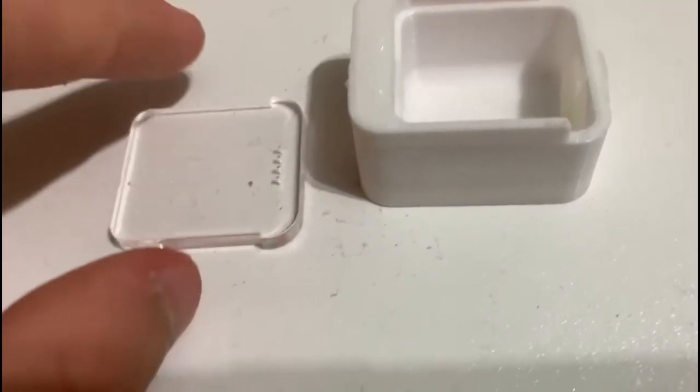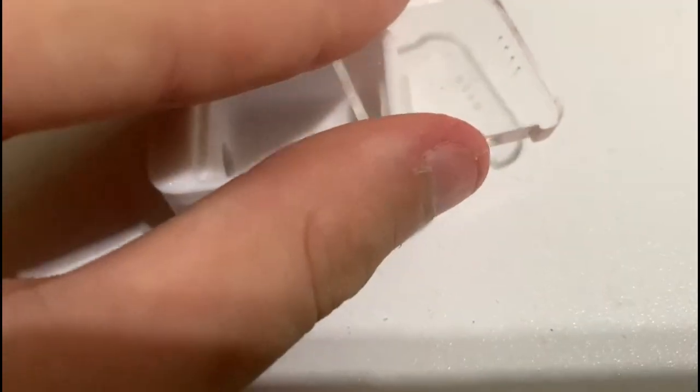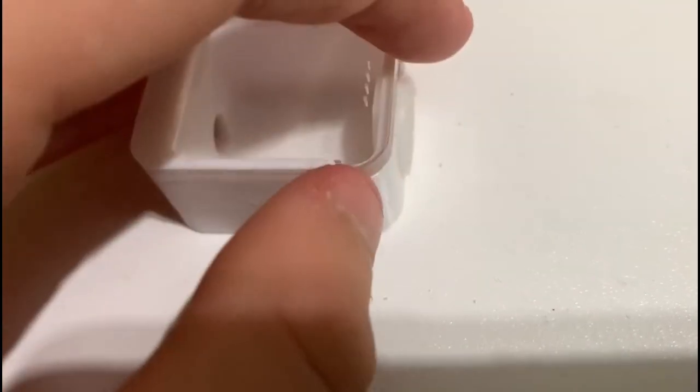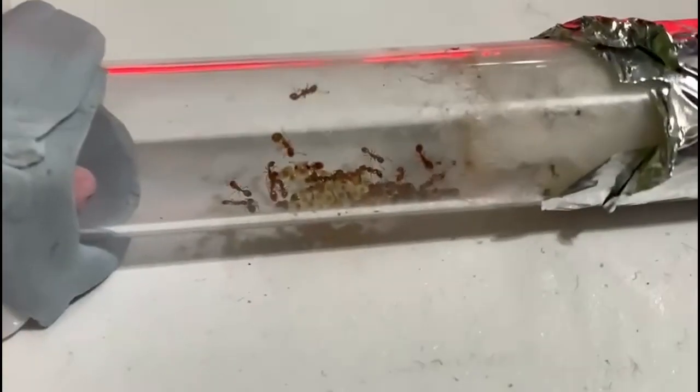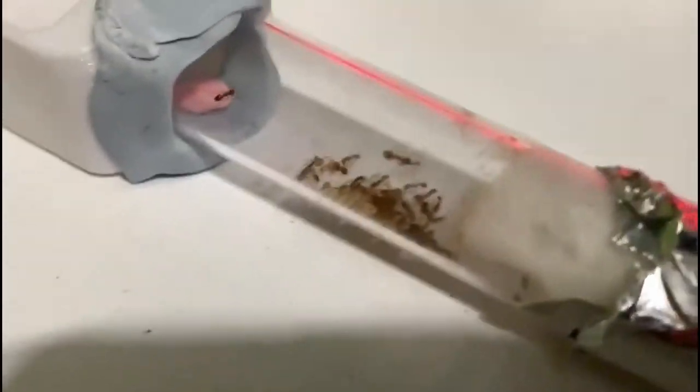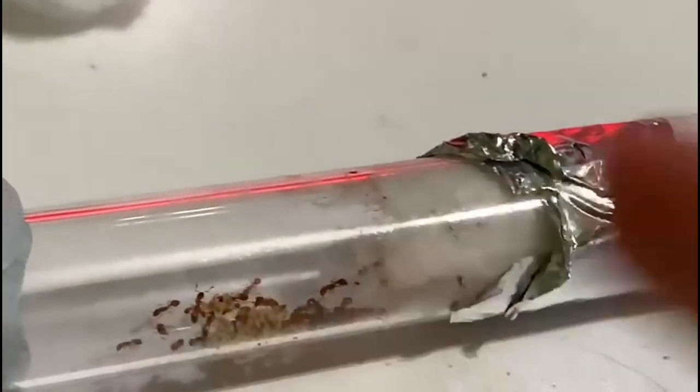When I first got this colony, I knew I needed to give them some sort of outworld as I couldn't keep them in a test tube long term, so I gave them this Wakushi ant pod which should work at least until December, or when they come out of hibernation. When I bought this queen I went for a bigger colony so it would be easier to found and they'd have less likelihood of dying from stress. Although it may be hard to tell in this shot, the queen is actually on top of the brood and is only just a little bit bigger than the rest of her workers.